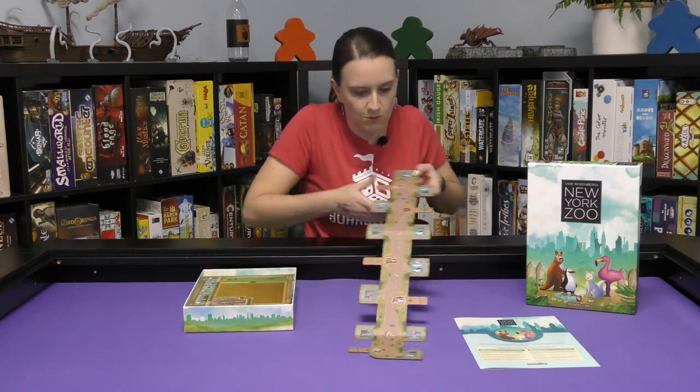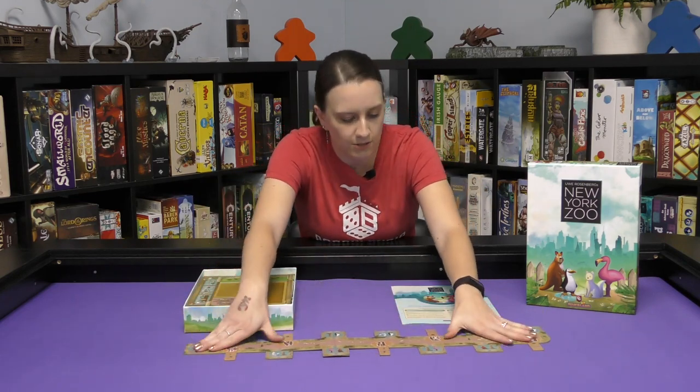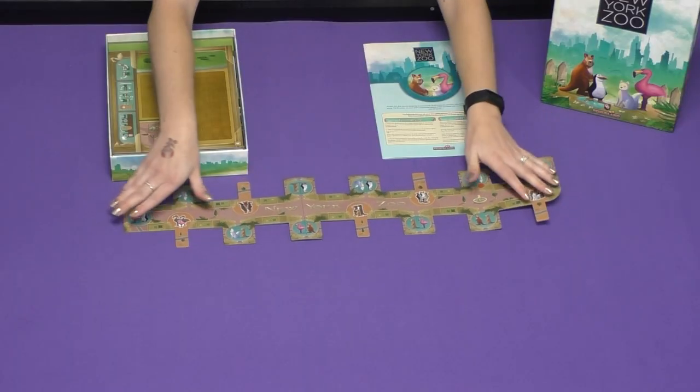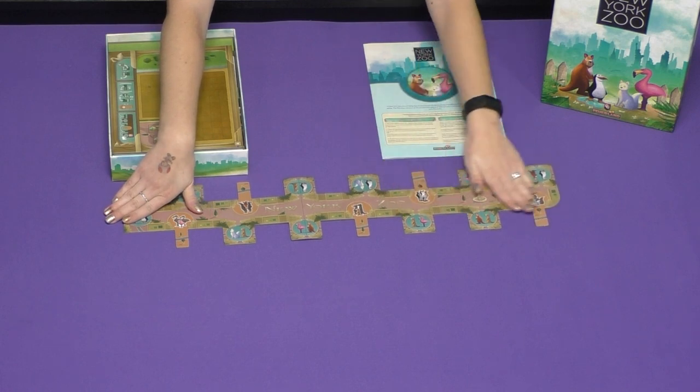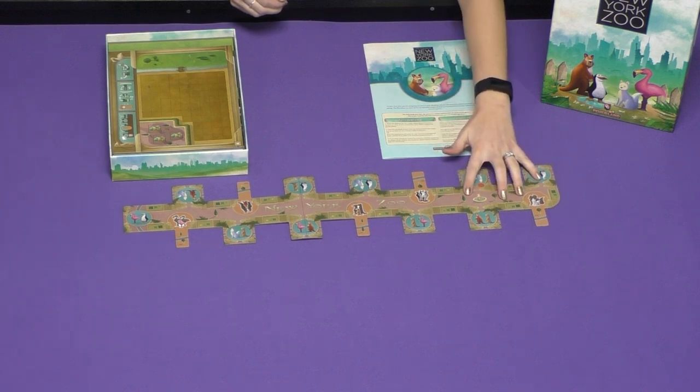This is the zoo — this central piece of the zoo. It has New York Zoo on it. This is really thick cardboard, which is really nice, and it's got a really nice matte finish on it. The pictures are cute — they're very cute.